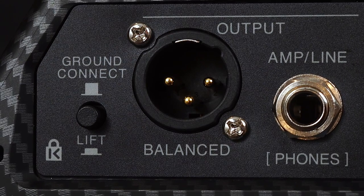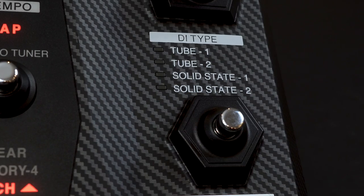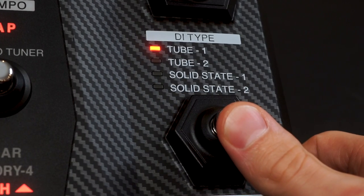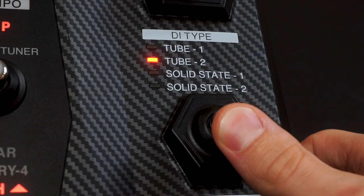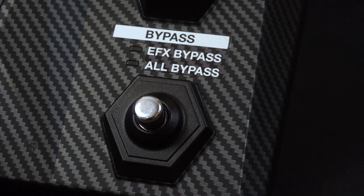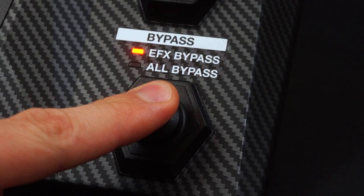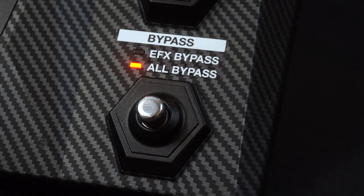The B6 has a DI output with four iconic DI models. These models were meticulously sampled and emulated to give you a variety of tonal options, from clean solid-state tone to studio-quality tube warmth. The bypass foot switch will allow you to bypass the effects being sent to the DI, or both the effects and the DI model type.